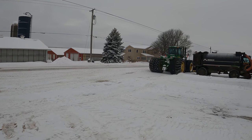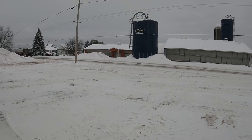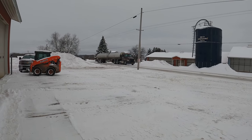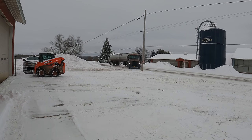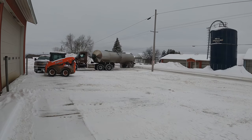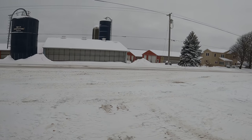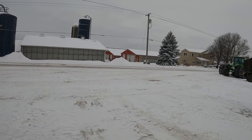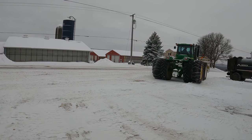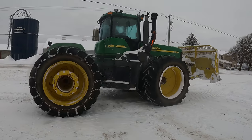That'll give you an idea of what that looks like. We got about eight inches of snow. There's the milk truck coming in - this is his third load so far today. They're running a little behind, but they're starting to catch up. The plow didn't go by here this morning until about quarter after five. They're dealing with staffing issues - it's a county barn and they're not plowing until later in the morning.